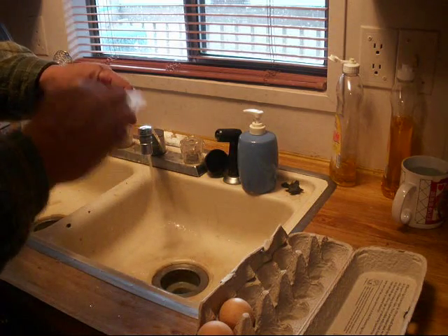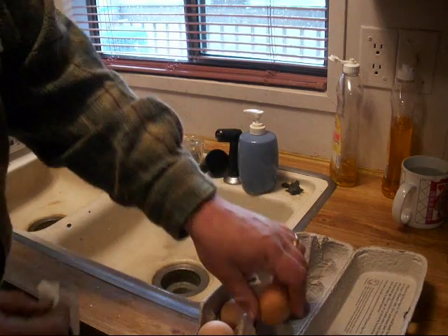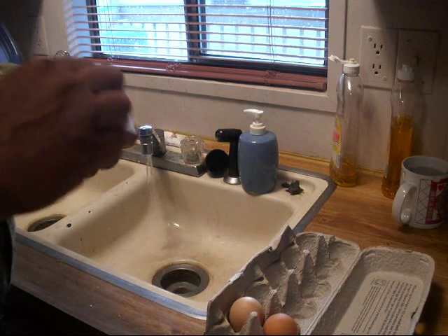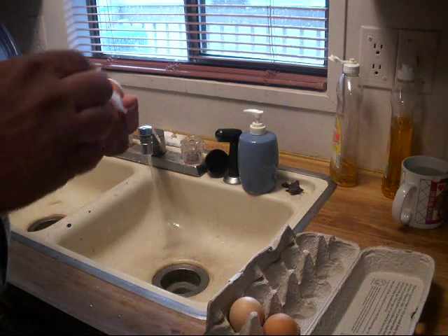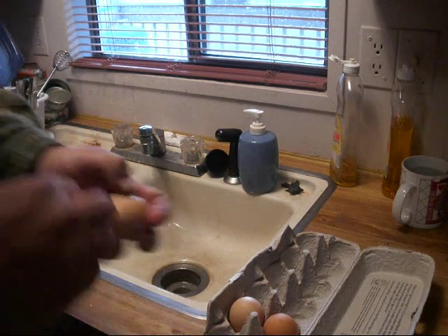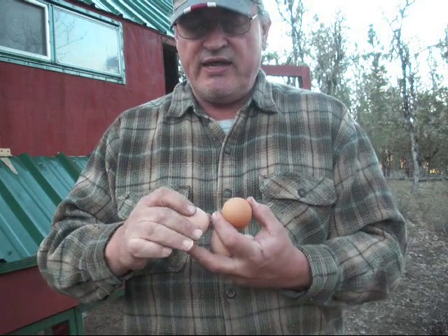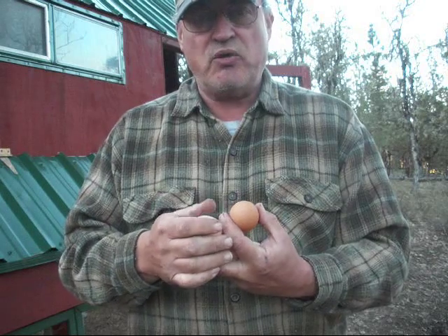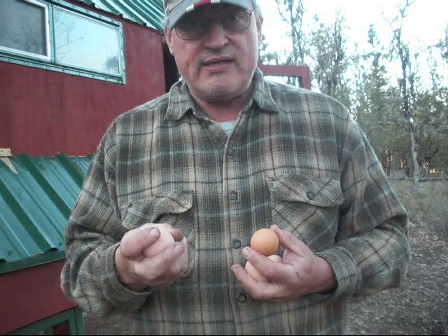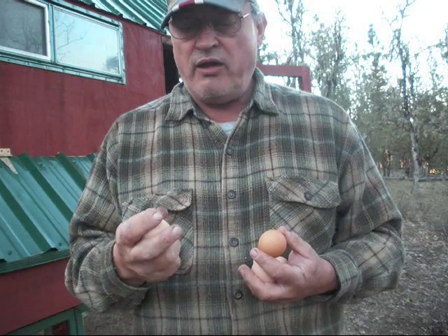You want to dry wash these. Just take a little bit of a rough cloth and buff that stuff right off of there. If it needs to be washed, then you'll want to use the same temperature of water as the egg. The reason is that when a chicken lays the egg, the final coating — when it's first freshly laid, it's kind of wet until it dries. That wetness is called the bloom, and that bloom is an antibacterial coating on the egg.